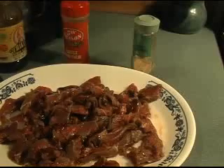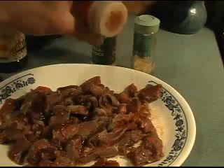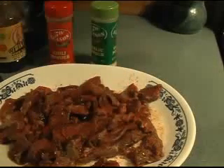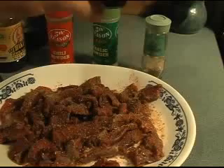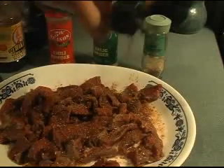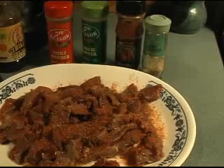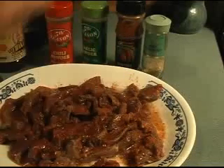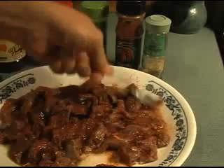Add garlic powder, chili powder, and meat tenderizer - which is essential, it's good to have around. You can put anything you want in this marinade. Here's paprika, which is always good to have in the mix and it's good for you. Take all that and add a little more vinegar on top so it douses everything.